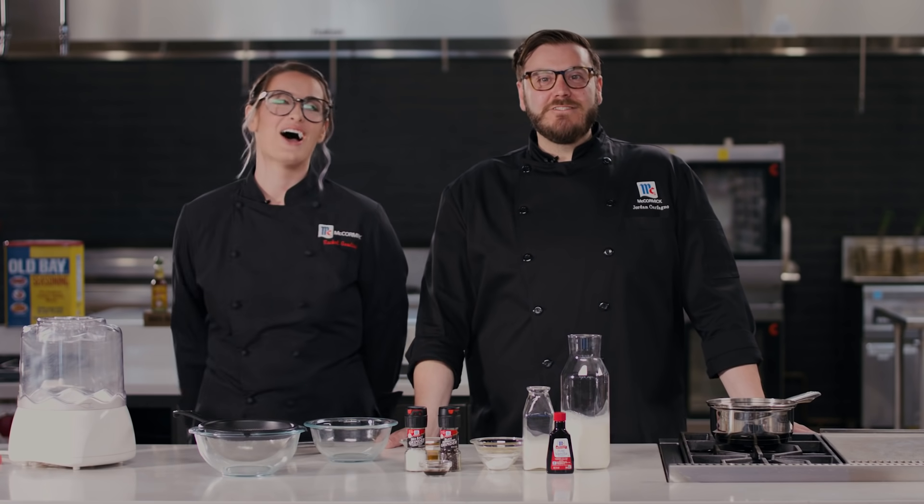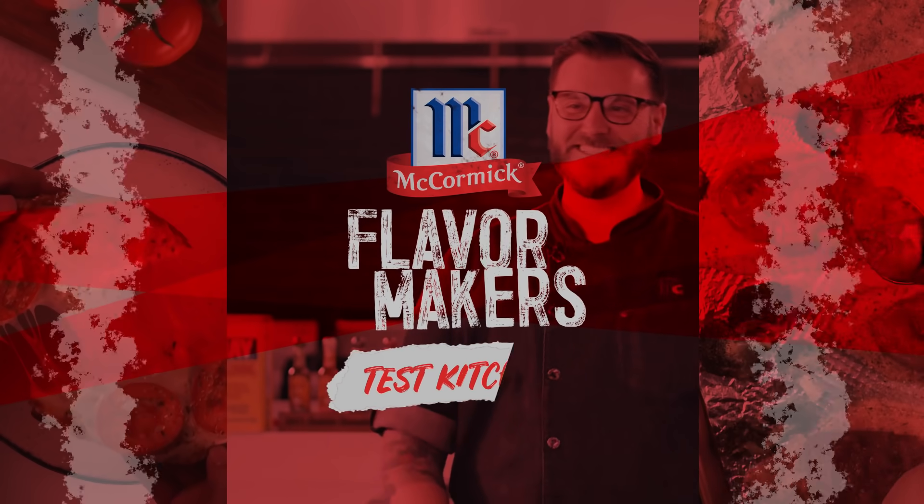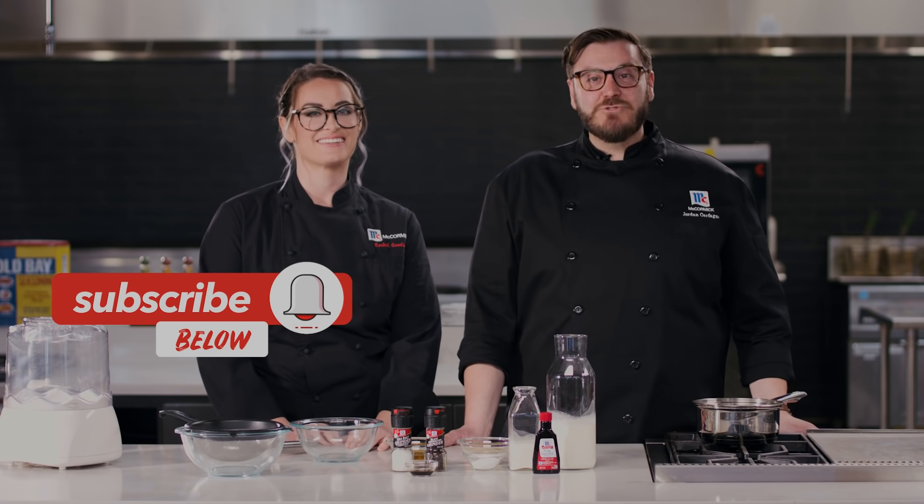Today we're making ice cream sandwiches, but with a twist. Before we jump into this recipe, make sure to hit that subscribe button so you can see all of our videos. I'm Chef Jordan, and I'm joined here with Chef Rachel.